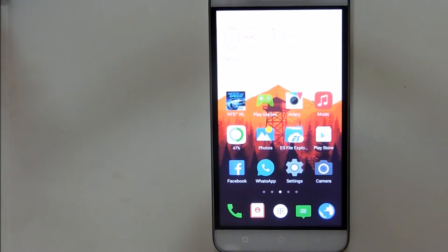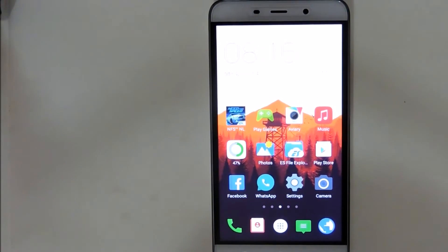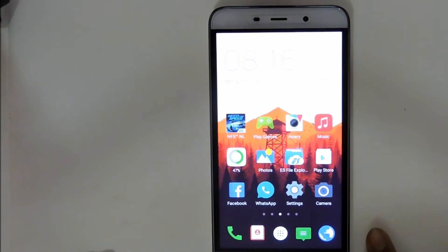Hey, what's up guys, it's Apakash here. In this video, I'll be showing you guys a pretty awesome trick. It is the most secret hidden trick of Coolpad phones.